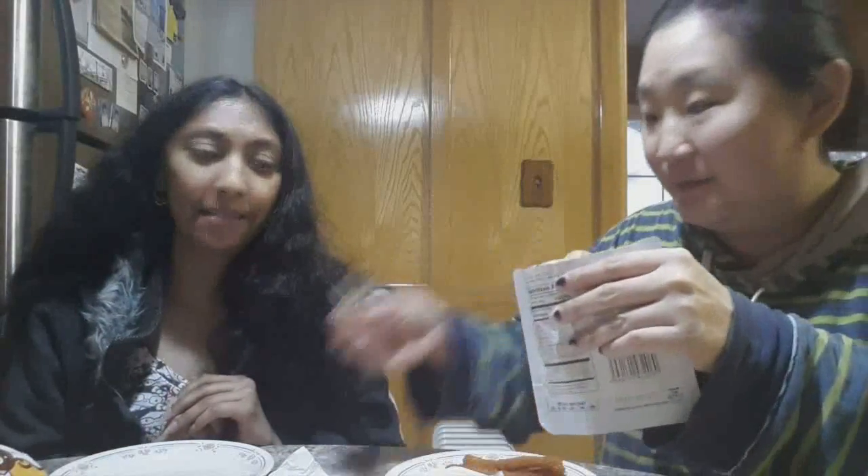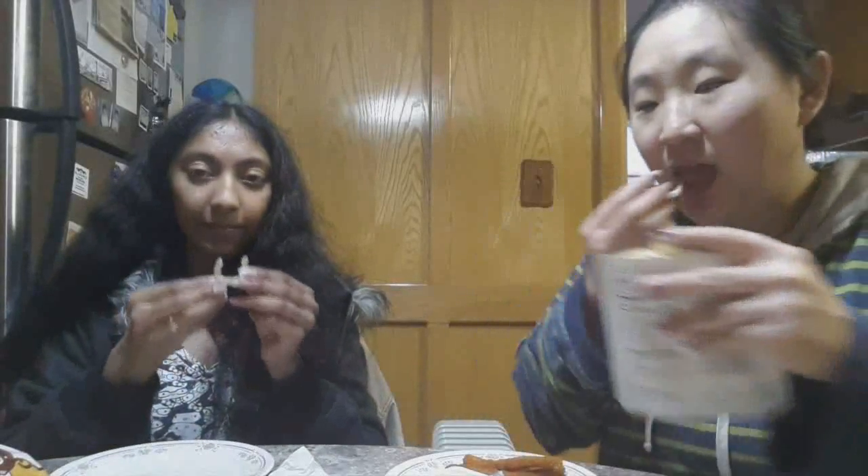We're getting to the end. I'm glad we controlled ourselves and didn't eat everything. We would have been really full — I'm not really full right now, so that's good.